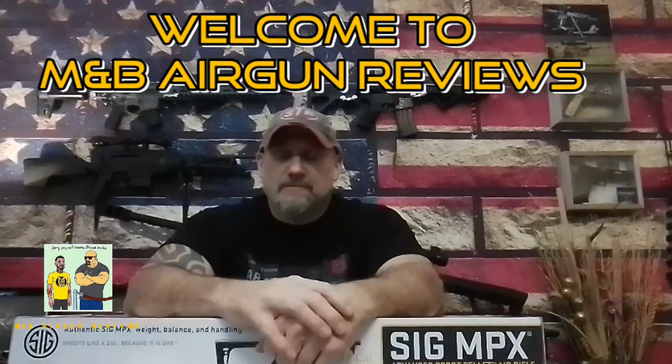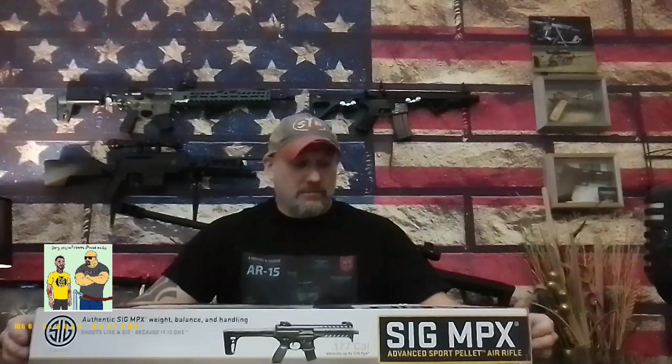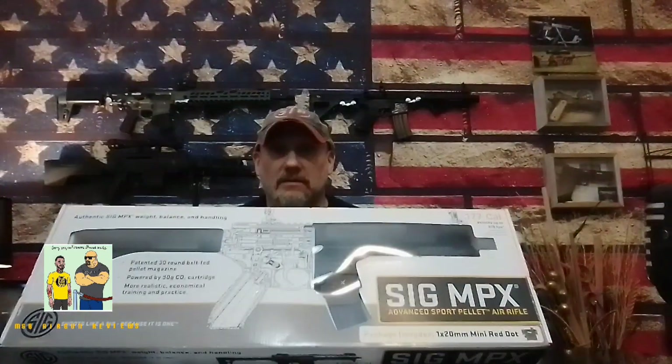Welcome to M&B Airgun Review. Today I took a little trip to my not-so-local Gander Outdoors and to my surprise they had this Sig Sauer MPX. They didn't have it in Dark Earth, but after seeing a Dark Earth model of the MCX I really wasn't that impressed with that color, so I'm glad they had the black one. They had three or four of them and I picked one up.